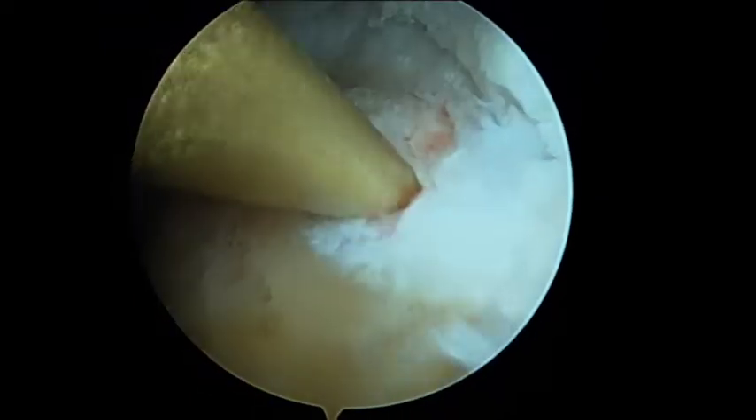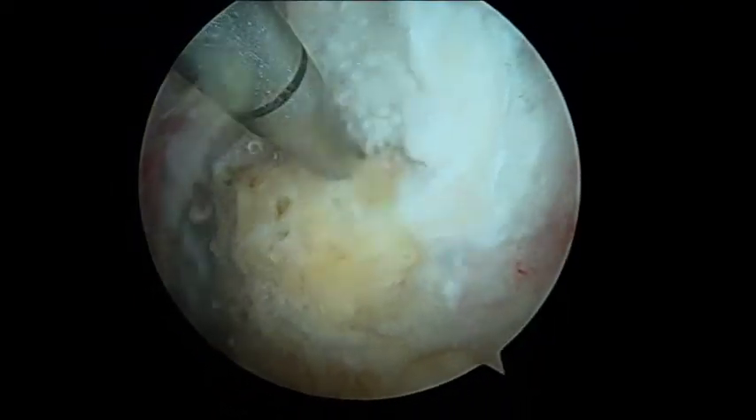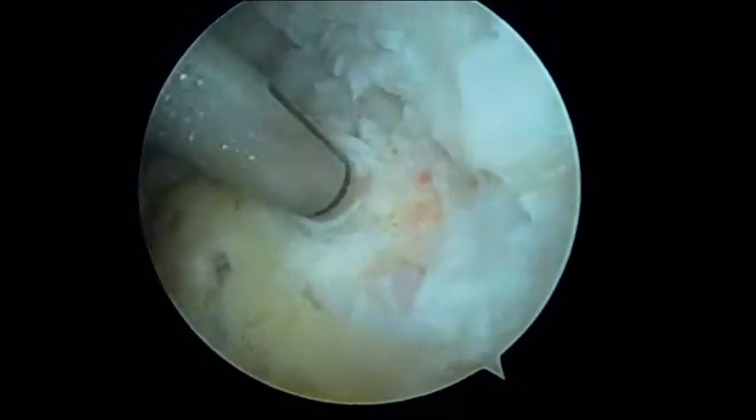Bone marrow vents may be placed at and around the footprint to stimulate a cellular response. A triple-loaded, helix-advanced, 5.5mm peak suture anchor with ortho-cord is placed at the most medial margin to create the medial row.